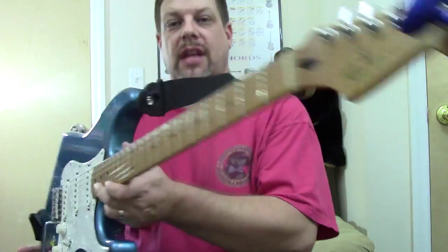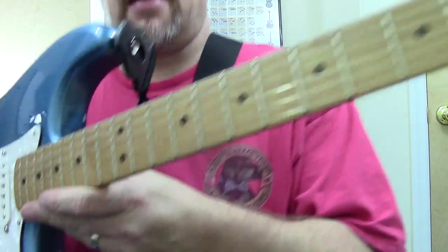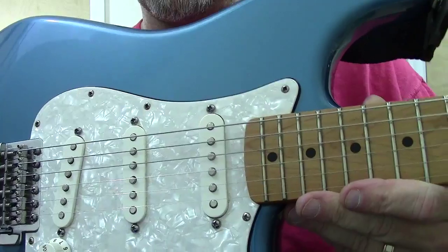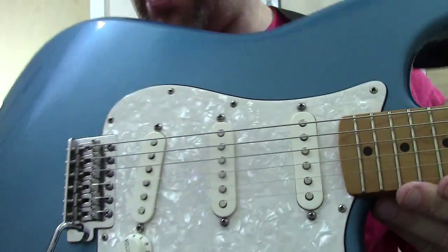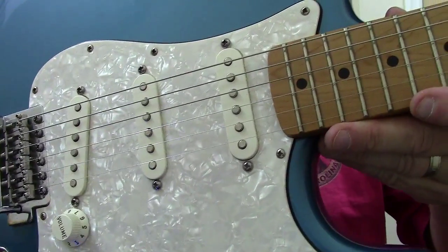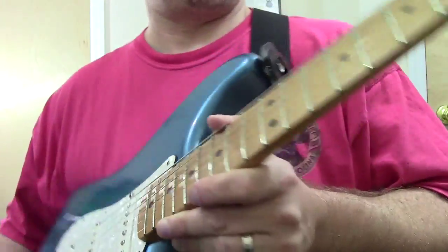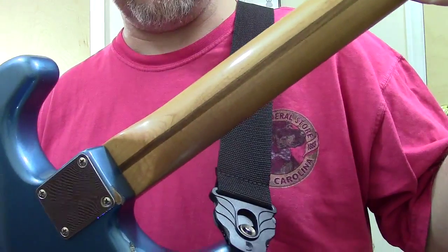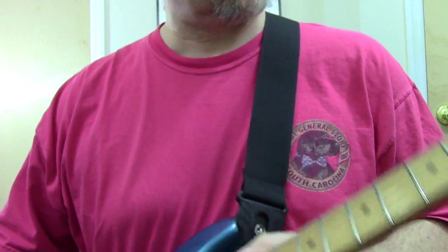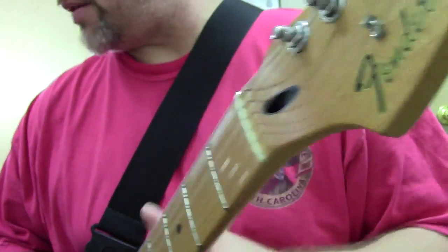So that's it for the 2008 Mexican Standard Stratocaster. It has the maple neck and a pearloid pickguard — not sure that you can see it, but I think you can catch that. It's got the six-screw, kind of vintage-style tremolo. It's a solid neck, with the truss rod opening in the back. The truss rod adjustment is in the center, like most Fenders.